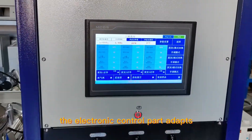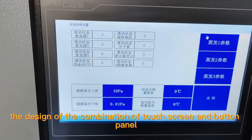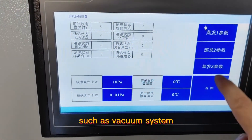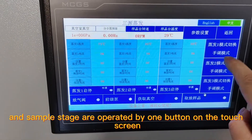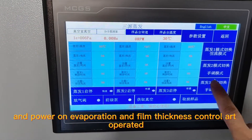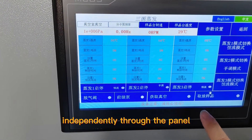The electronic control part adopts the design of the combination of touchscreen and button panel. Auxiliary functions such as vacuum system and sample stage are operated by one button on the touchscreen, and power-on, evaporation, and film thickness control are operated independently through the panel.